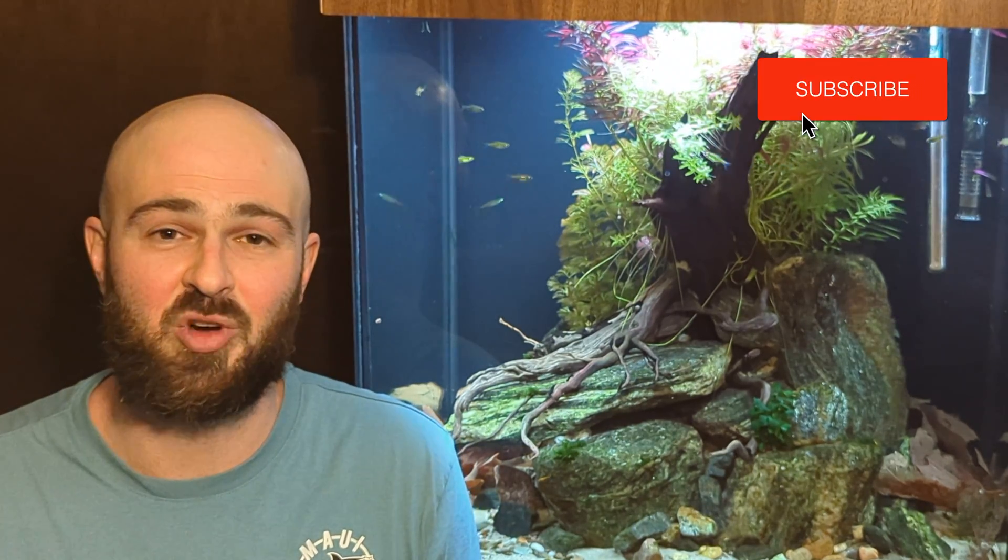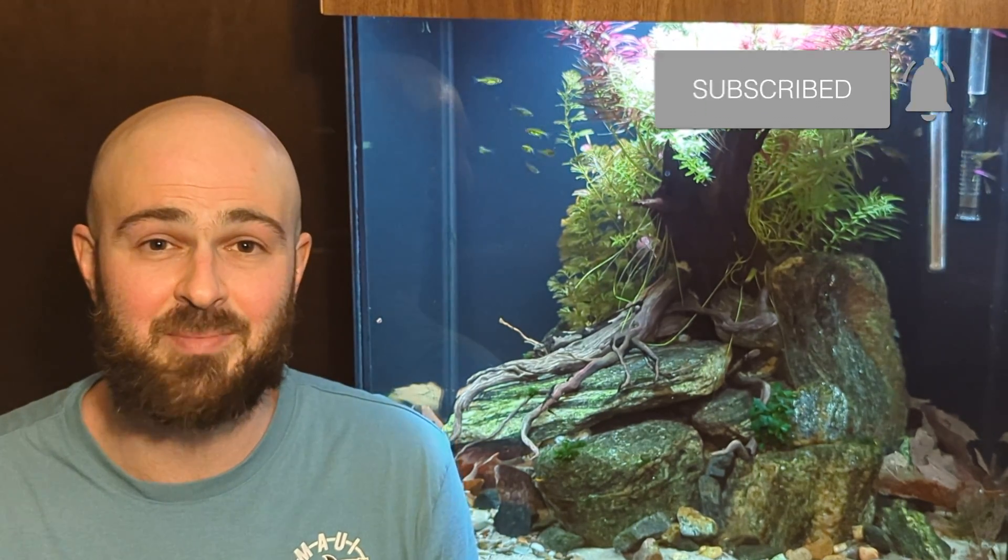All right, that's it for today's video. Thanks a lot for watching. Please let me know if you have any questions in the comments below. Also, if you did enjoy this or learned anything, consider subscribing to my channel so you can keep seeing more videos like this. Till next time — see ya!